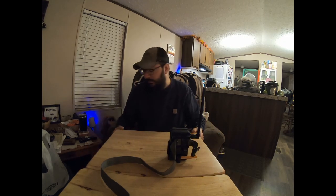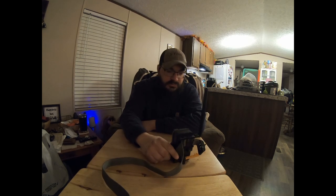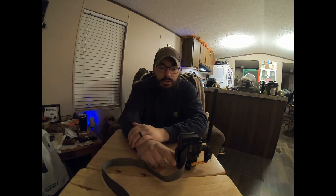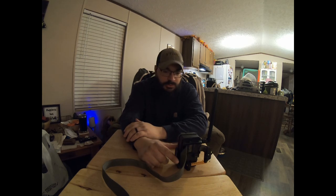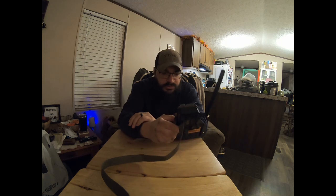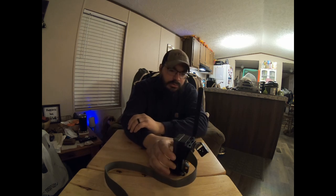Welcome to the channel — this is Tucker's Outdoor Adventures. Today I'm going to give a review on some trail cameras that I was gifted for Christmas about two years ago. They are the Spypoint Link Micro LTE, a cellular trail camera. I went through one full season with them and half of this season.